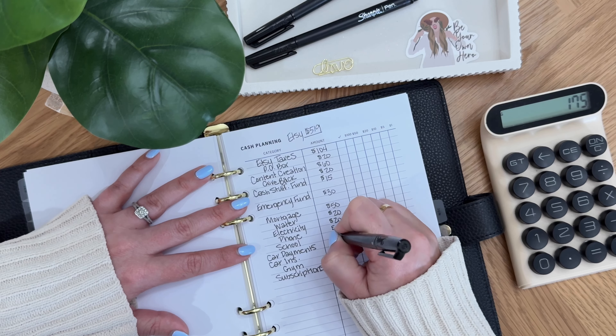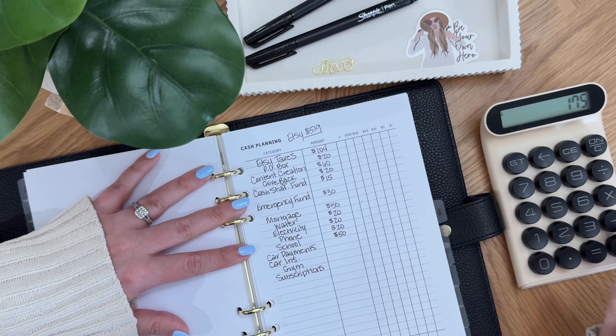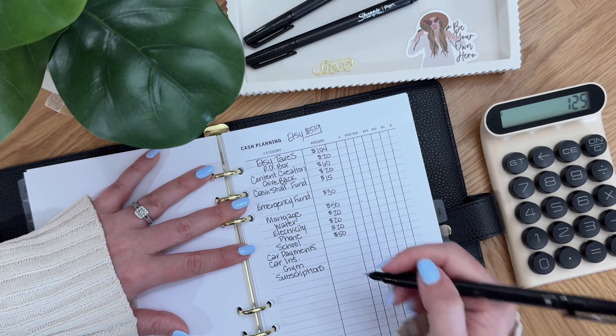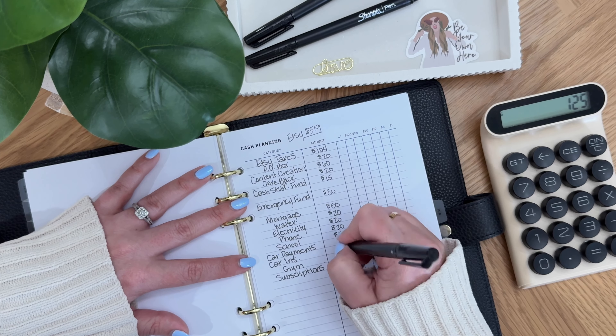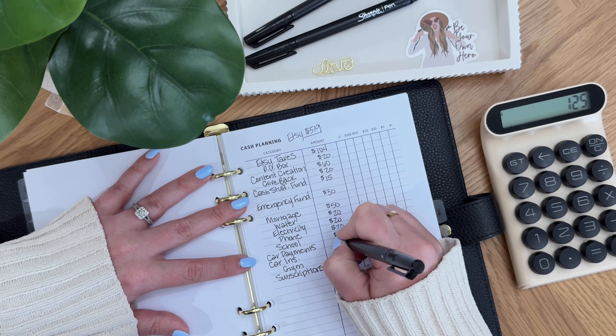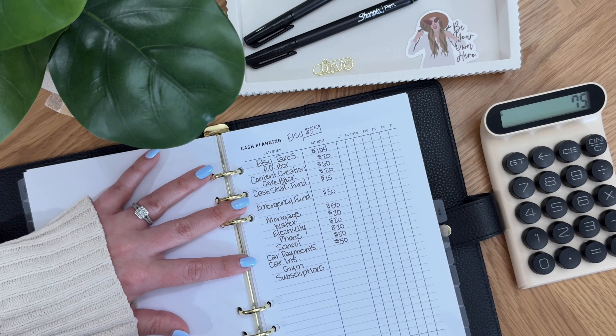School is a big one so let's do $50. Car payments — that's a big one too — so we'll do $50 there. So we've got $75 left.